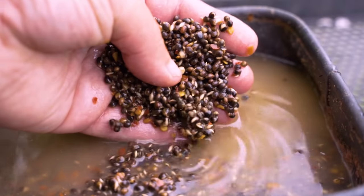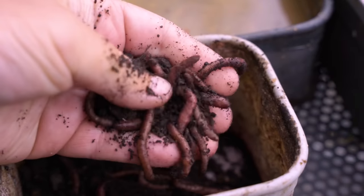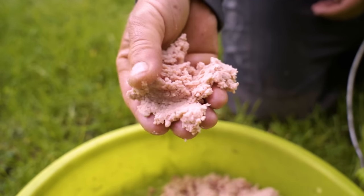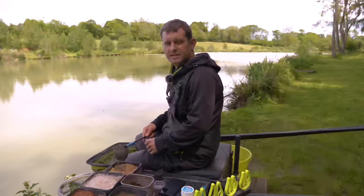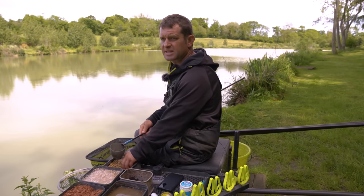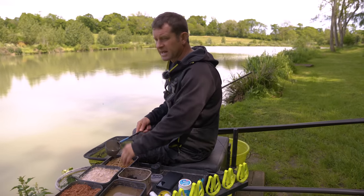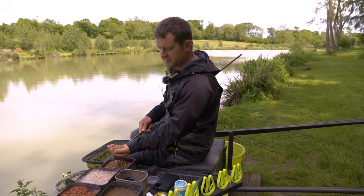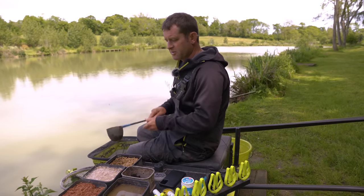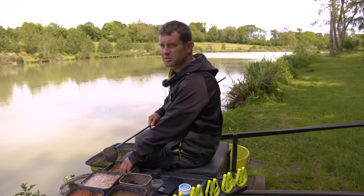The rigs are ready, the bait's ready, we've plumbed up, now it's time to start fishing. I'm just going to prime both lines with a little taster. For the pellet line, on a big lake like this I want to put a good palm full in — 50 to 60 pellets. I'll ship them out and slap them in to really make some noise, just to try and draw the first fish in. Then as more bait goes in, they'll come in more regularly, but I'm just trying to get that first one there.